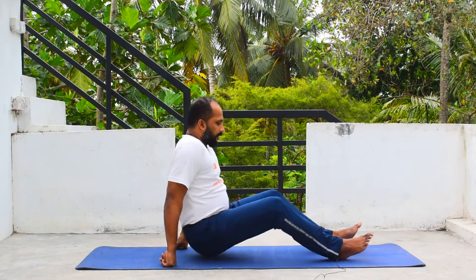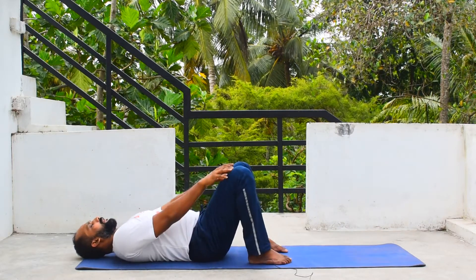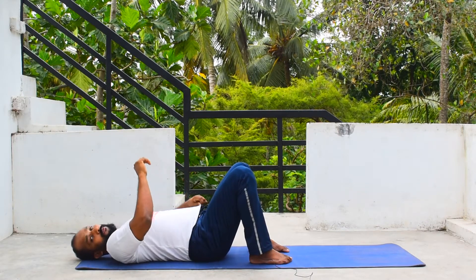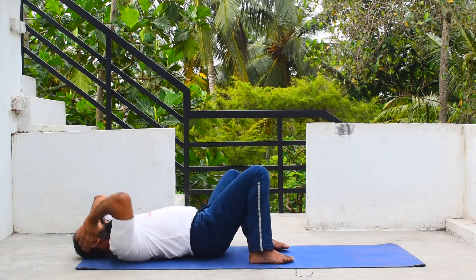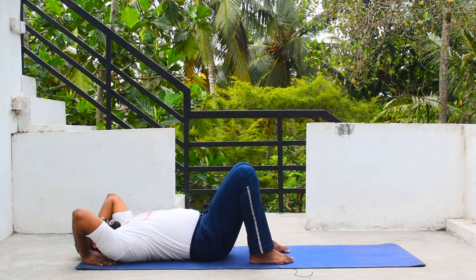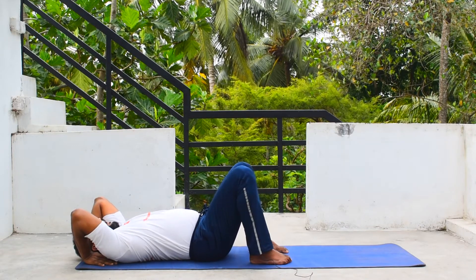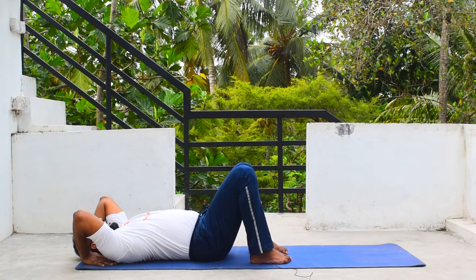First of all, you have to lie down on your back and bend your knees. The knees will be shoulder-width apart. We'll go for the Chakrasana first, or wheel pose. Both palms will go back of your body, fingers pointing towards your shoulders and your elbows pointing up.